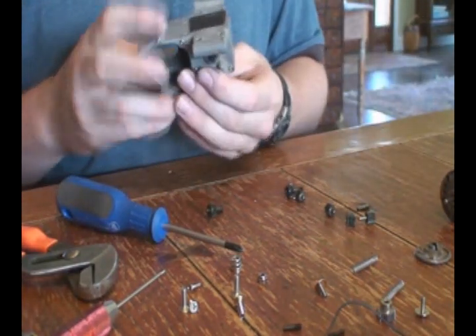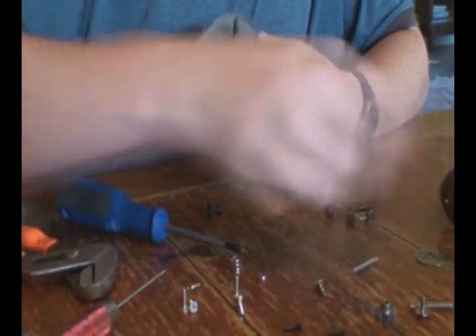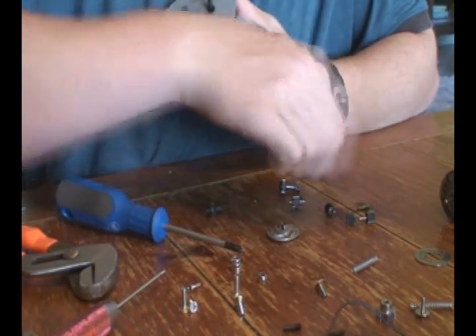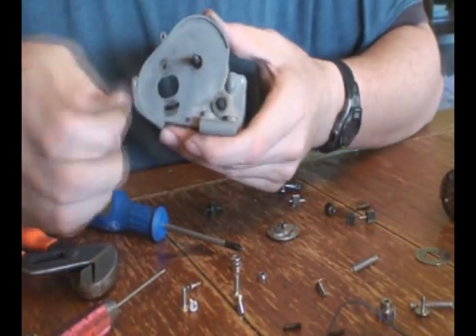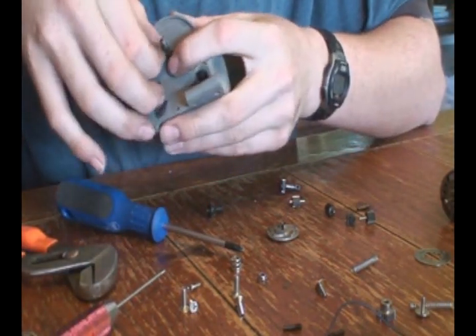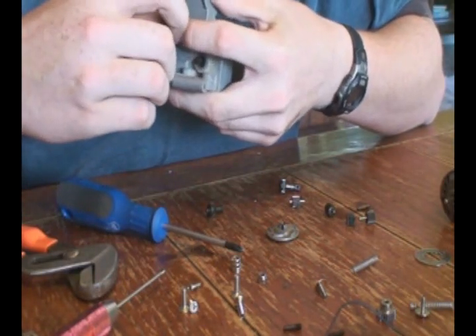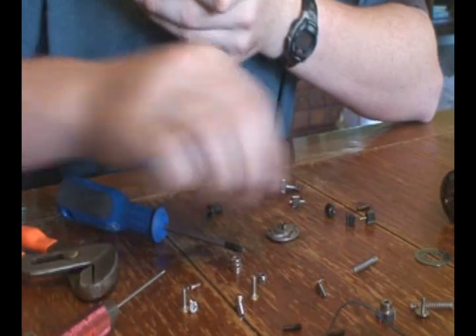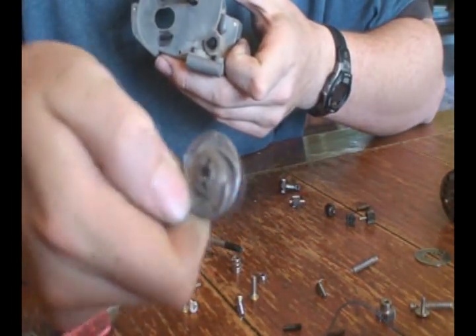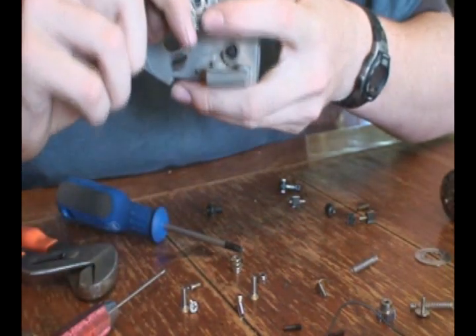Next, you're going to want to put your motor back in — spur gear first. Put in the little pin in your input drive shaft. Then put this piece on — it's a cast piece with the vents on the back. Put it on and make sure that slot lines up with your pin.